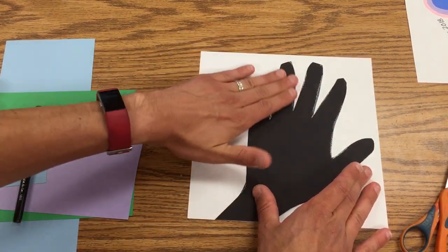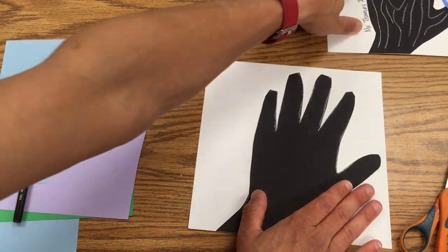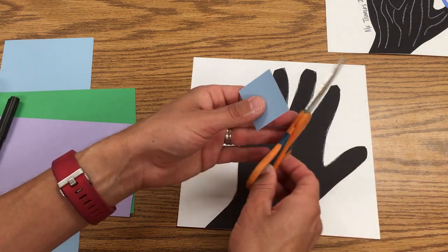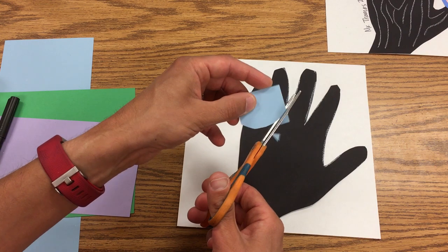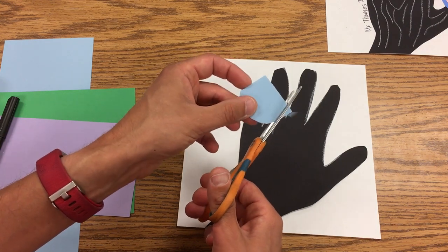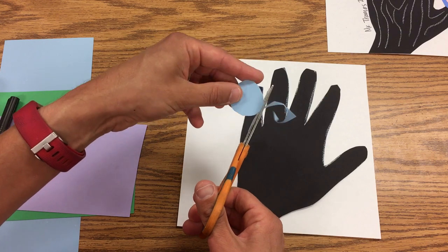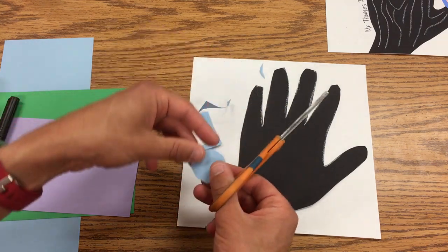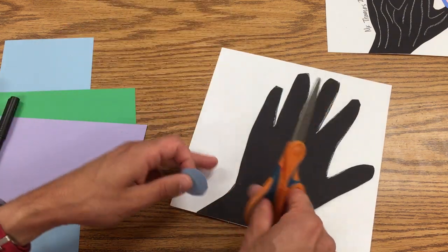The next thing I want to do is make these little circles. The easiest thing to do is cut a small square first, and then just kind of turn it and you get an oval or a circle. Just do a little bit like that — basically cut the corners off.